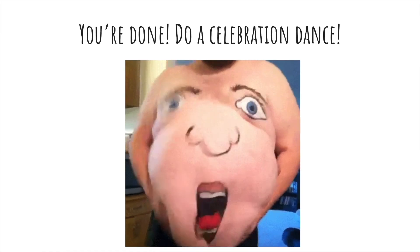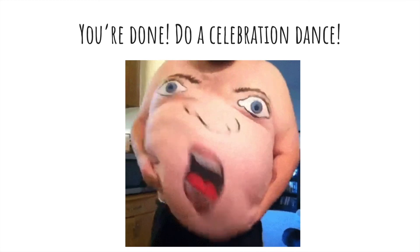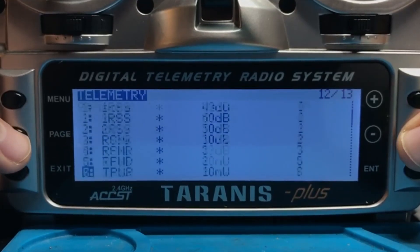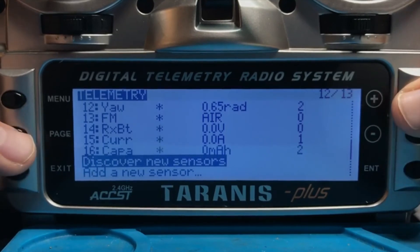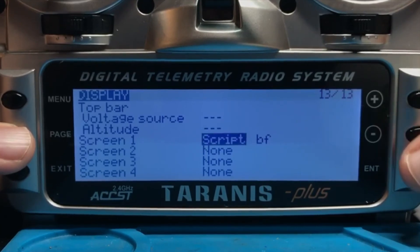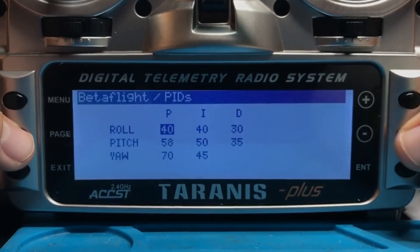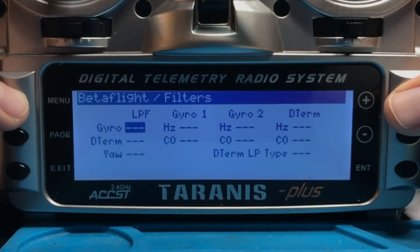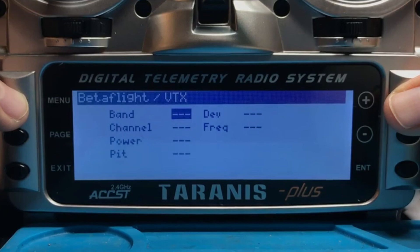Now do a little dance of celebration — you have your Taranis radio set up with the latest software and Lua scripts, with Crossfire, telemetry, and Smart Audio. With your quad plugged in, go to the telemetry menu, scroll down to Discover New Sensors, and start scanning. After a second, stop it — it should pick up 16 channels of telemetry. If you hold the Page button down from the main menu, you get access to new screens where you can change your PIDs, Rates, Filter Settings, and even view and change your VTX band, channel, and power settings.